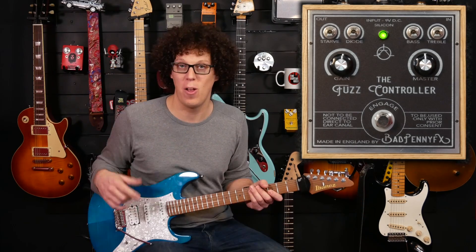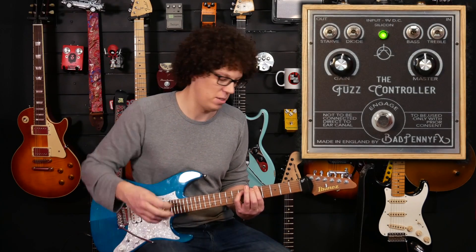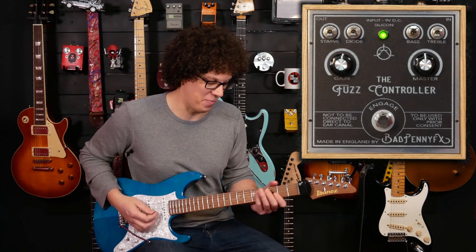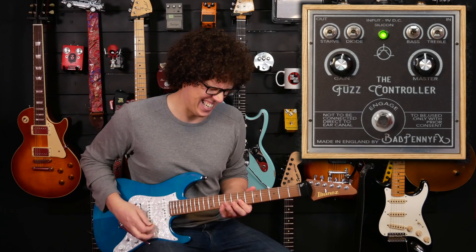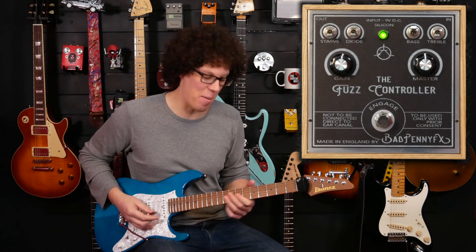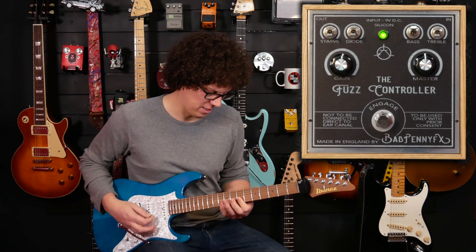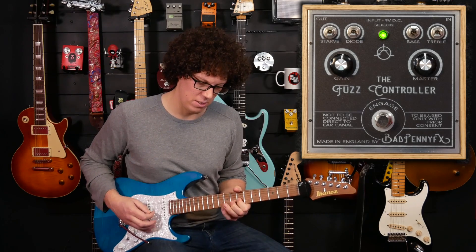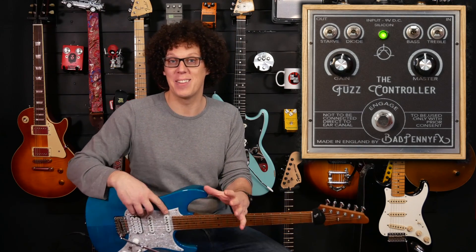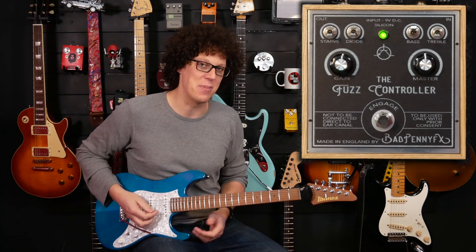Onto the next switch, which is bass — it's a bass cut. And I love this. This gives you this kind of Beatles Revolution, Abbey Road sound. It sounds like you're just really giving it so much welly that it can't take the signal from the guitar, which I love. It's not a sound for everybody, but it's one for me.